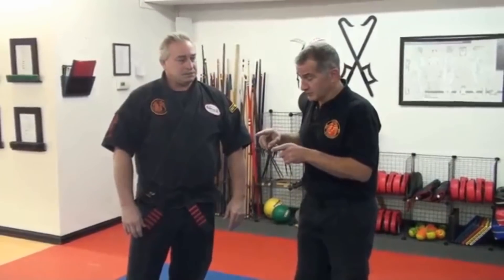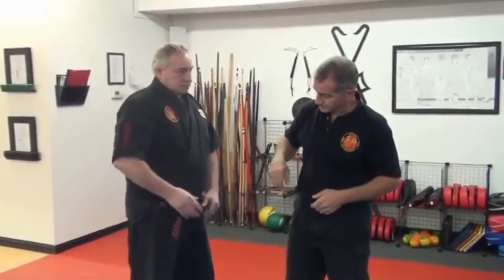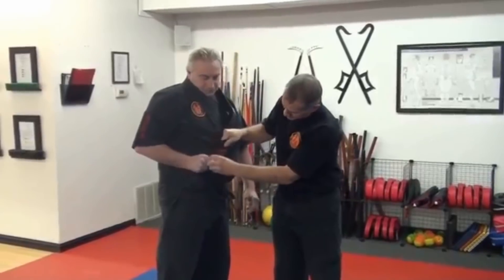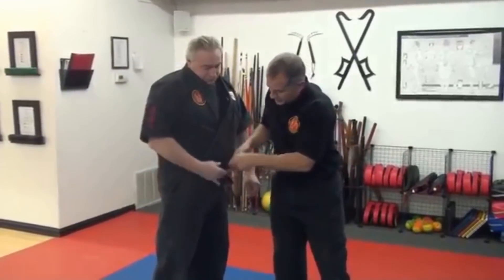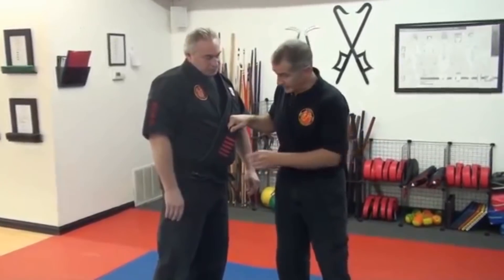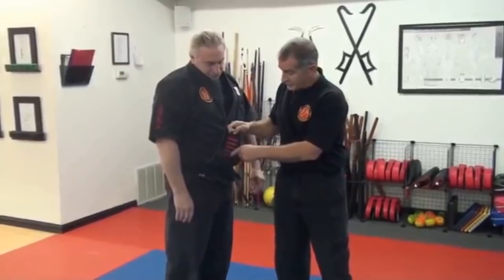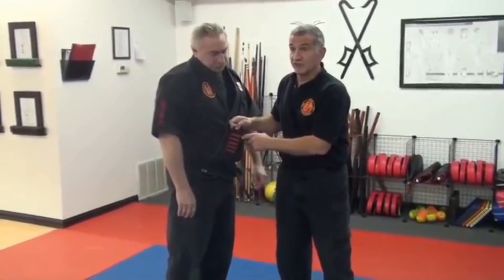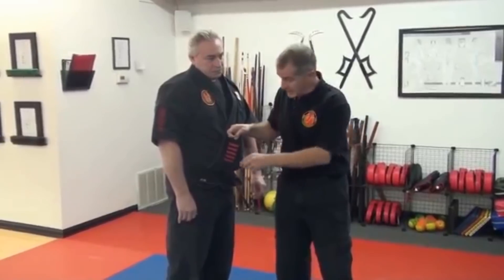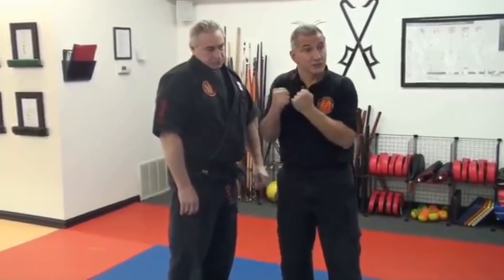Let me explain the muscle spindle cell a little bit more. You see these stripes right here on the belt — this is what a muscle spindle cell actually looks like. You've got the muscle fiber, which is the black belt, and you've got the spindle cell fibers that wrap around in a little coil on those fibers. When those things pull apart, it causes the reaction that makes the muscle contract.